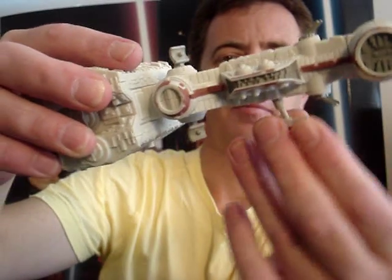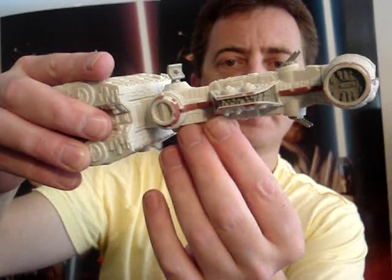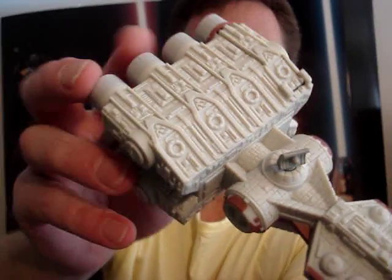It also has fold-down landing gear over the front, so it's nice and flat without the stand if you wanted to. It's got nice detailing — hope it's showing up nicely there.